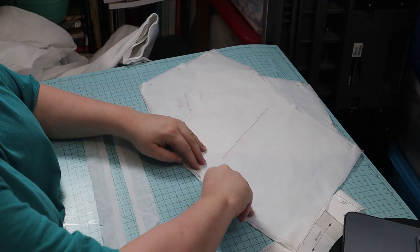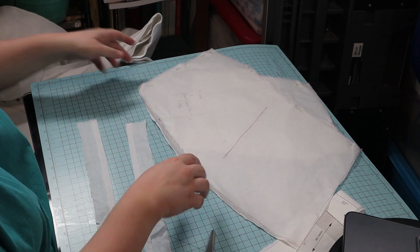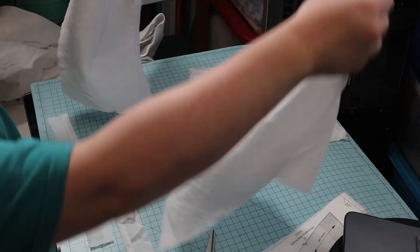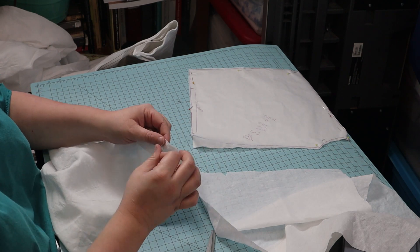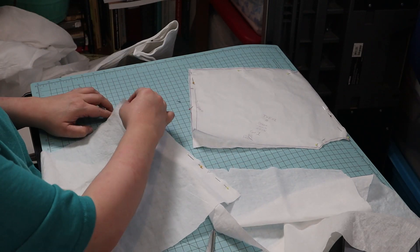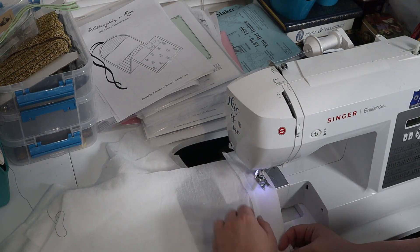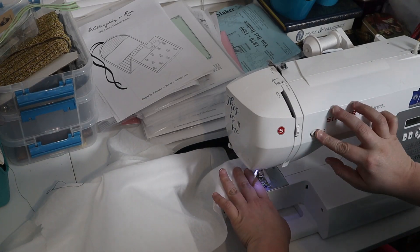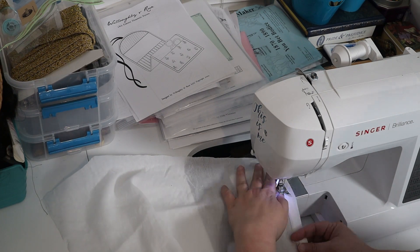I began by marking the gathering points on the front pieces. Next, I pinned the facings to the center fronts and sewed them. Then I turned an inch and then another inch on those facings, covering the raw edges, and topstitched.